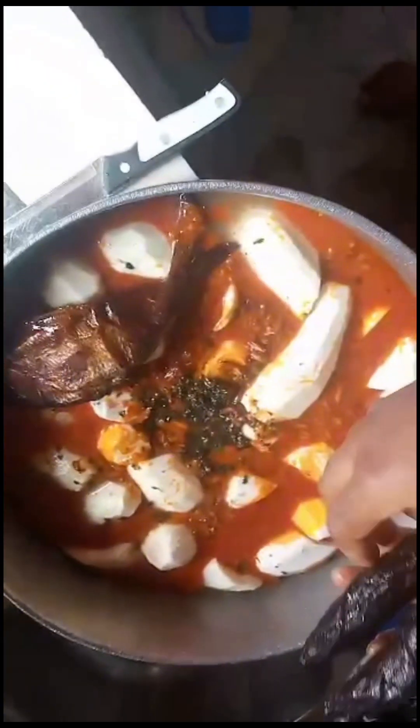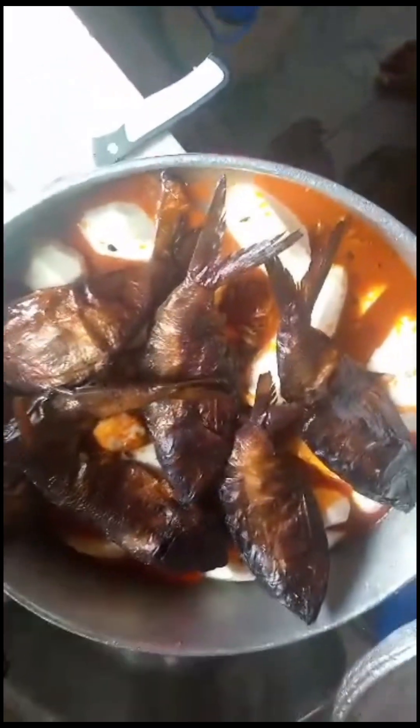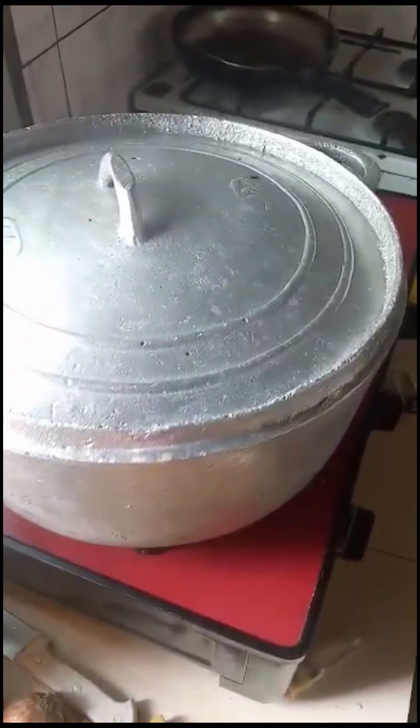Palm oil gives it a nice color. The smoked fish are also added — you can decide to break the fish into pieces or put them in whole. In this case, they are all put in whole. The pot is covered and it's ready to cook. This meal will be cooked for 40 to 45 minutes.